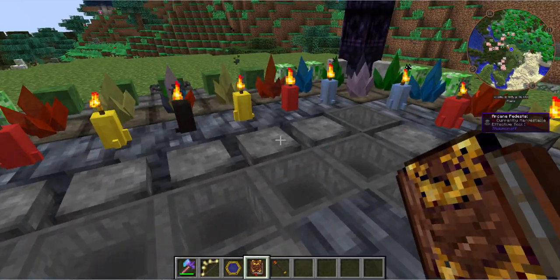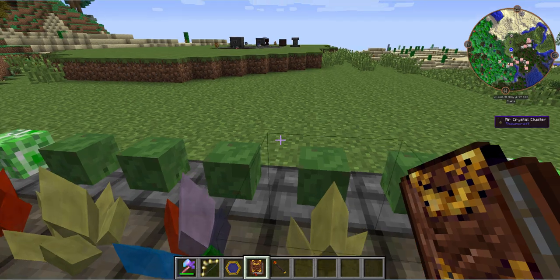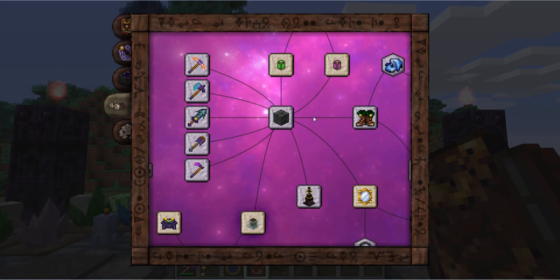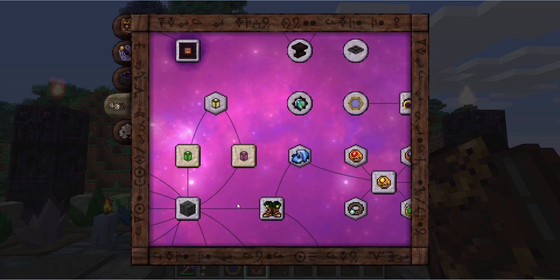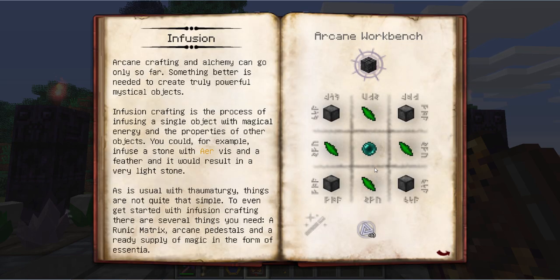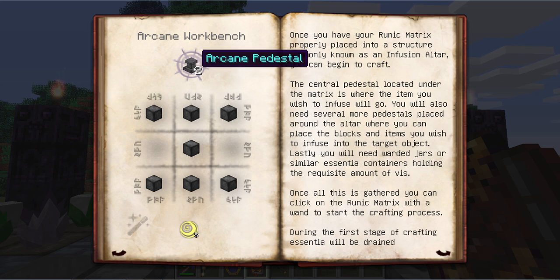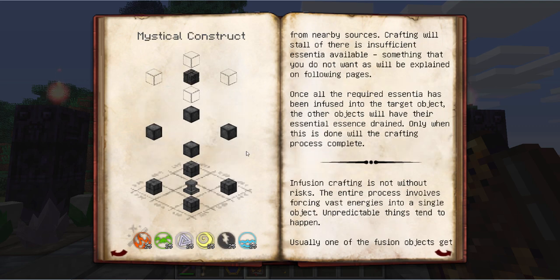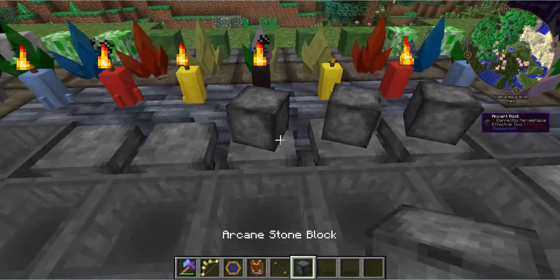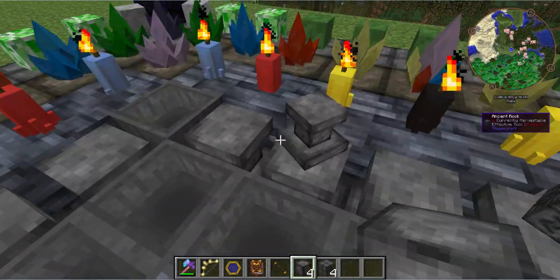Here I am at an area I've already set up to look real fancy and pretty. It can just be plain old on grass if you want to get started, but I have infinite resources being in creative mode. So first you're going to want to make yourself a runic matrix with the required setup and a bit of vis in your wand, then at least one arcane pedestal. This recipe will make you two to start with, and you'll need plenty of vis in your wand — another reason why we got the gold banded greatwood wand.